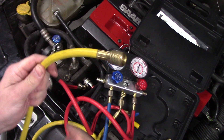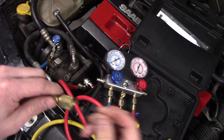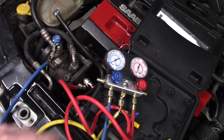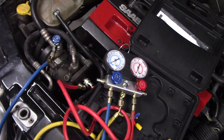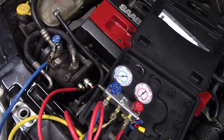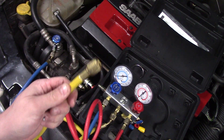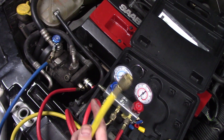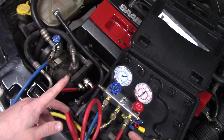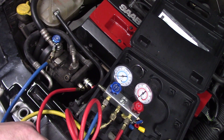Now that all three lines are hooked up, this is what you would connect to your recovery machine — to the inlet side — and it would draw the refrigerant from the system through both sides of the manifold into the yellow line. If the compressor is working you can use a low pressure, low volume bag to recover into, but most people will want to recover into an empty tank so that they can refill from it.